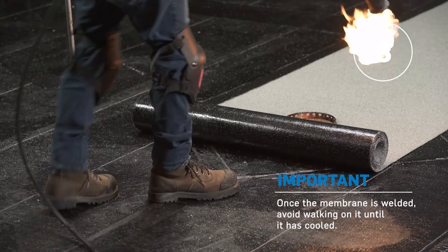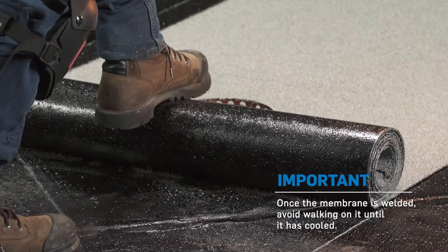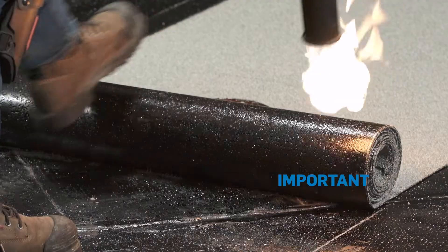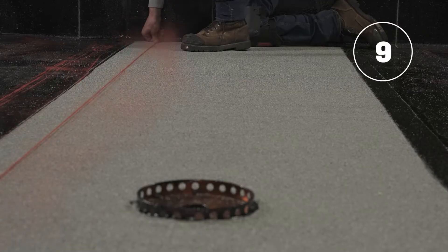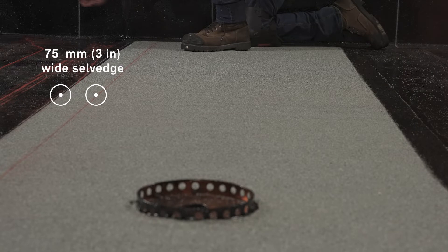When the heat welding is resumed, press on the roller lightly with your foot until bitumen filaments appear. Using a chalk line, draw across the granulated side lap of the membrane to create a salvage 75 millimeters or 3 inches wide.